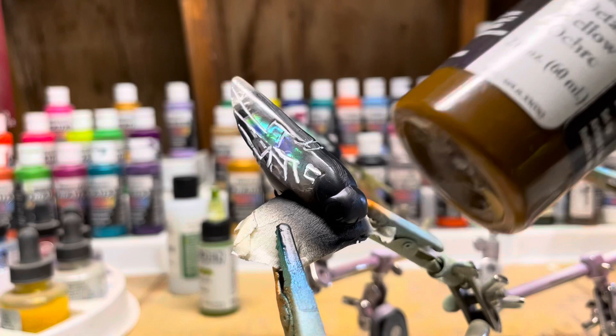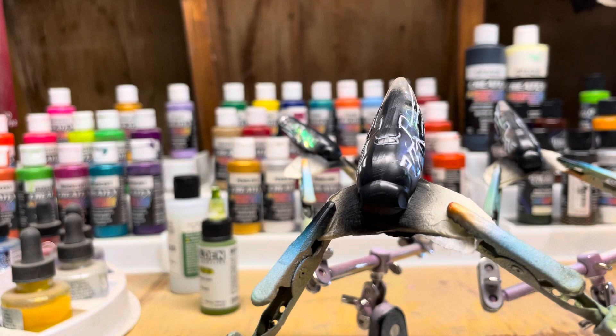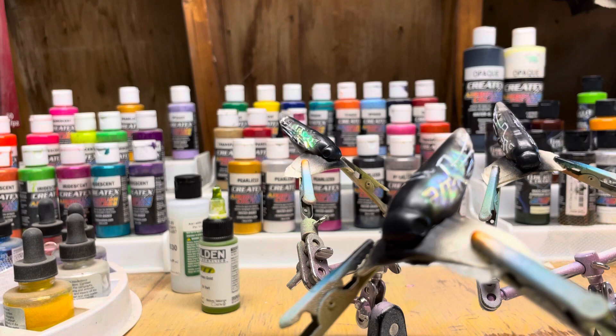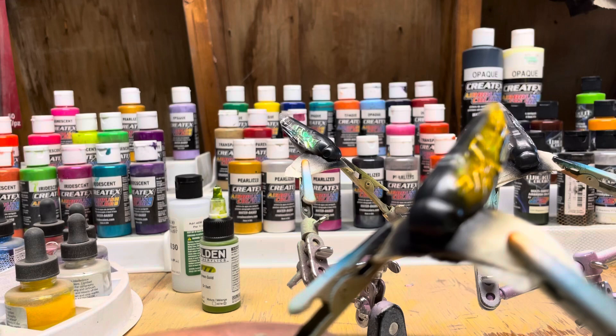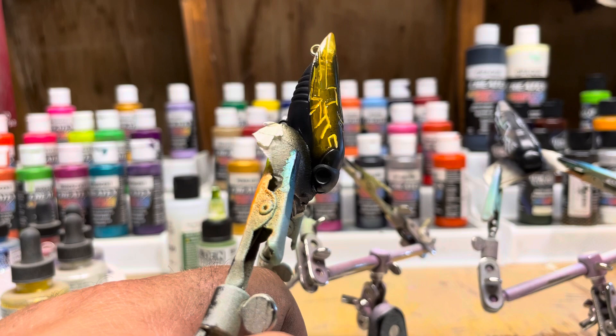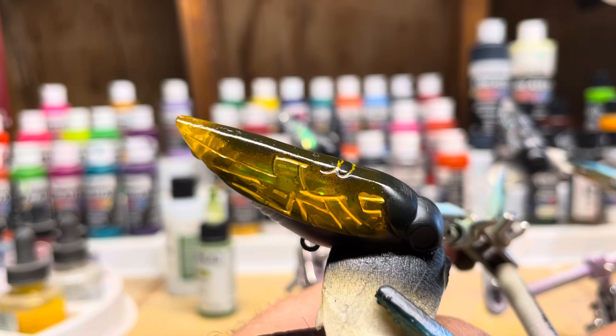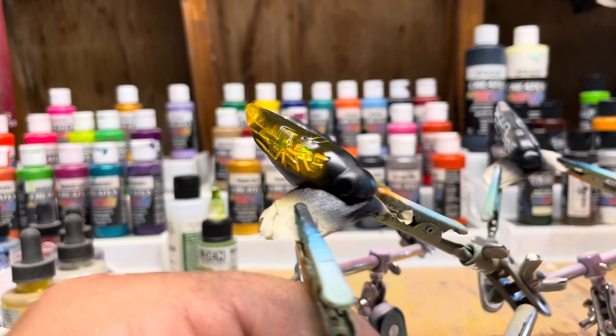Time to paint the wings. I'm going to be using this Wicked Details yellow ochre — you get the concept. Since this is black, you don't have to worry about it as much. Just kind of come over here and paint the wings. Now you can see how the white lines have taken the color better, and you can still see the holographic behind it. Now you've got your cicada wings.